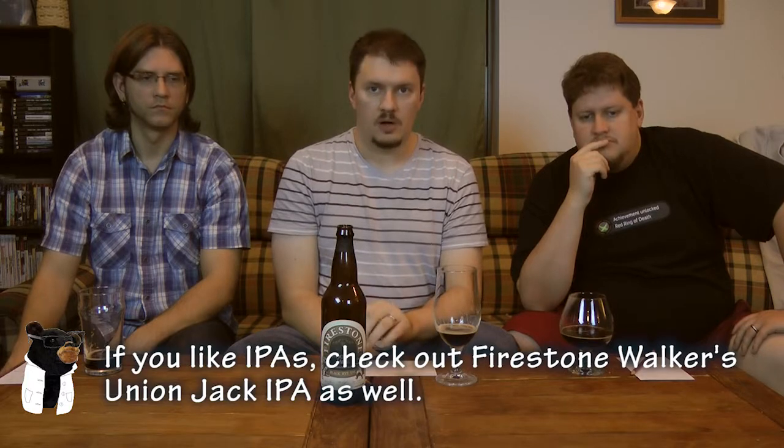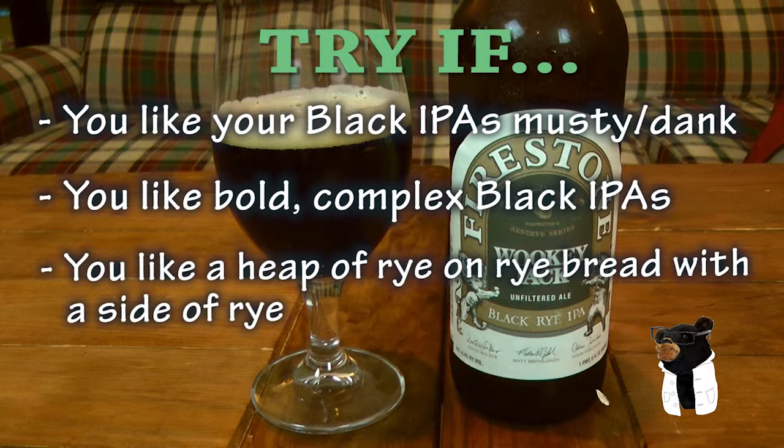Overall consensus: this is a firm 'try if.' If you like this style of beer — if you like rye, if you like Black IPAs — 100% give this one a try. It's a very interesting and adventurous example of the style. Personally, we're not the biggest fans of this style, but we understand those who are. You should try this beer if you like Black IPAs that are musty and dank, enjoy bold complex flavors, and happen to like a heap of rye.